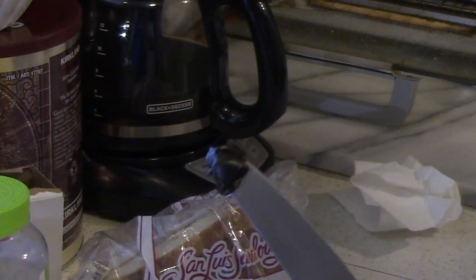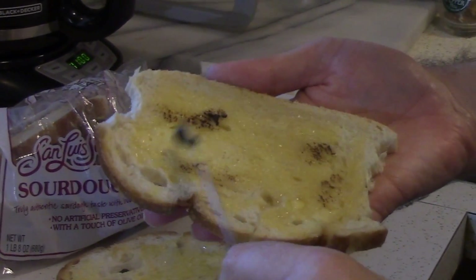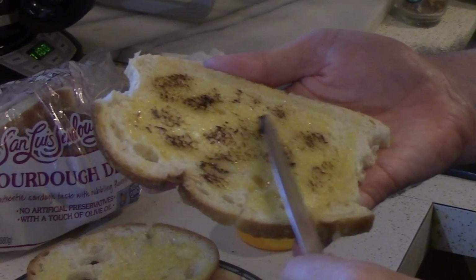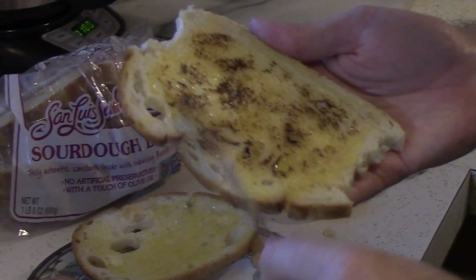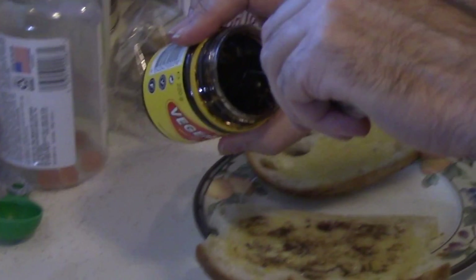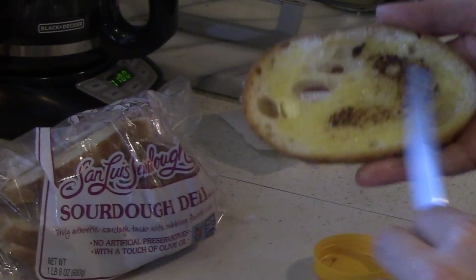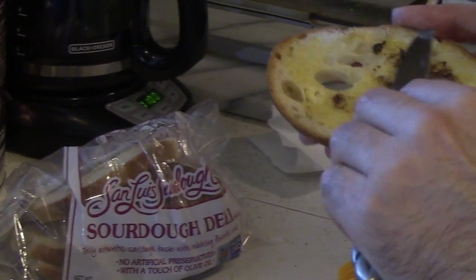Something like that is pretty good for a big piece like this. Kind of spread it around lightly. I'll even go a little bit more than this sometimes, but if you're just starting out, you probably don't want a lot.